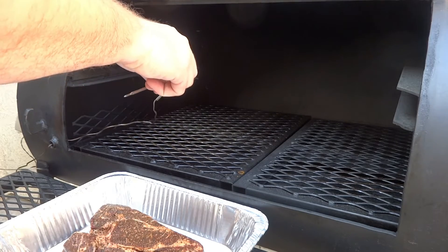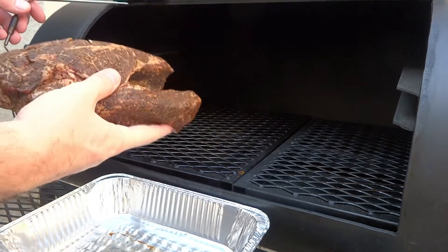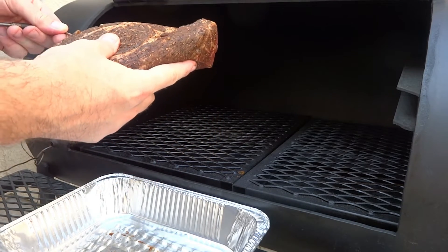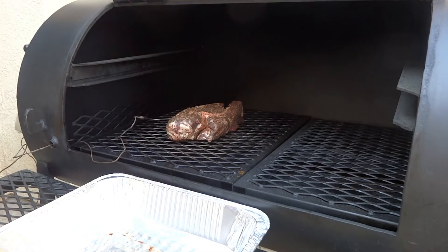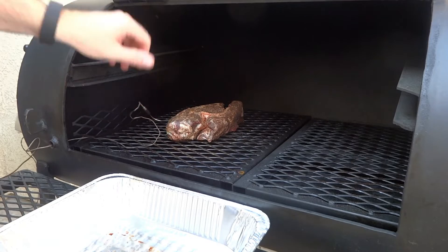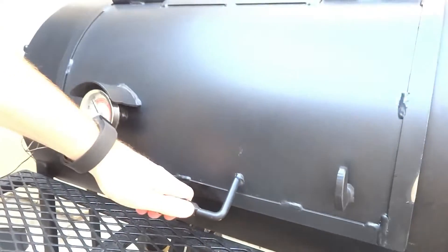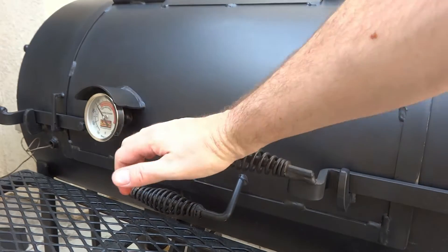Like with any other cut that you're trying to cook in this style, you really want to do it by feel. Obviously, you're going to do it a little bit by temp — I'm going to put that probe right there in the thickest part. But once you get around your target temp, then you start checking for doneness. When you use a probe and it kind of goes in like room temperature butter, that means the meat is ready to go.